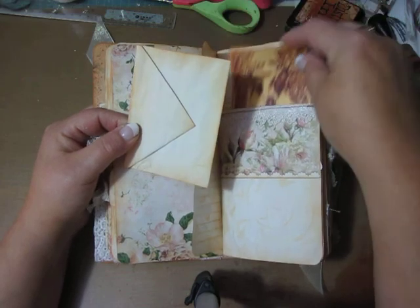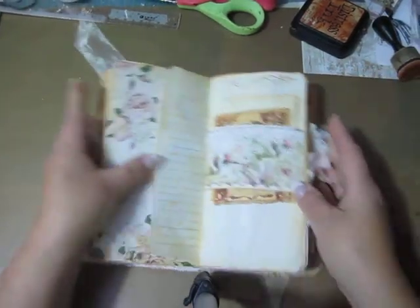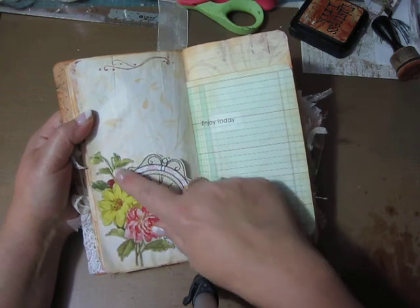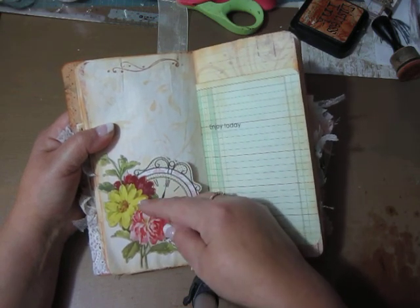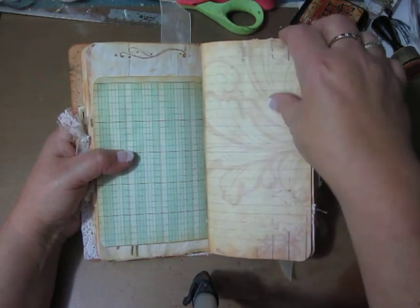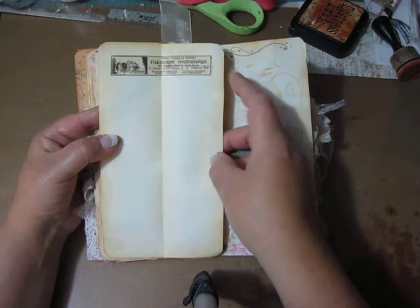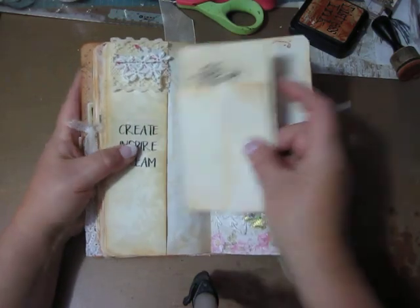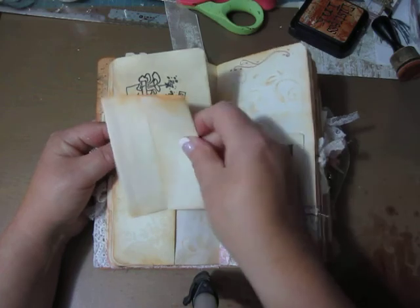That is Graphic 45. And there is extra paper. There is a little text. This one is Tim Holtz — anyway it's cardstock. It's cardstock and this one is from the kit. And it's cardstock. And this one is from the kit. And it's cardstock. And this one is from the kit. And this one is from the kit.